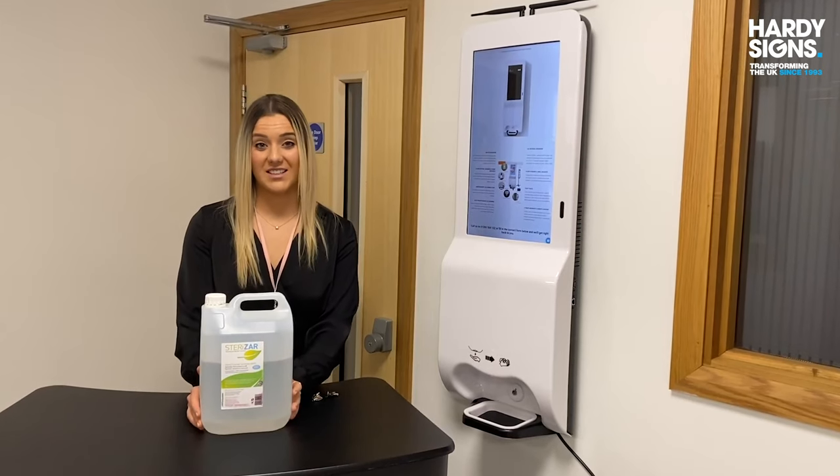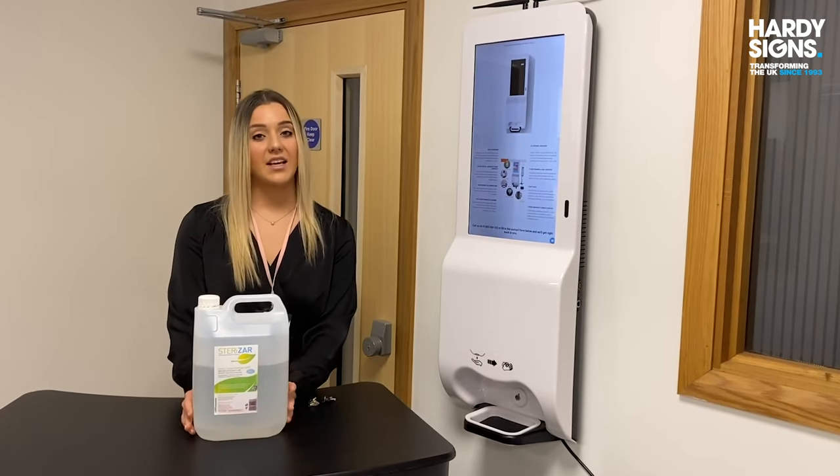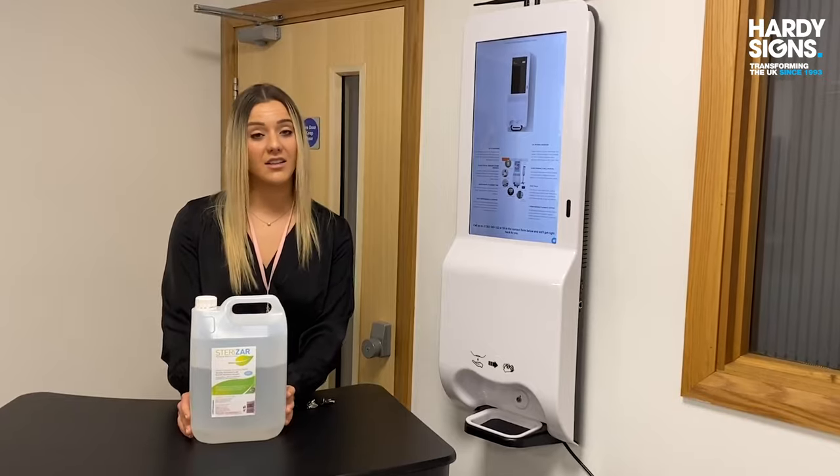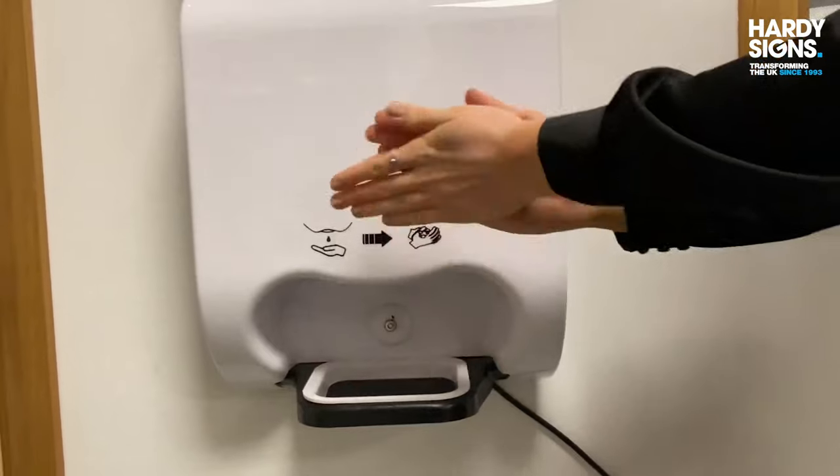We can also provide hand sanitiser that is alcohol free and non-flammable. This takes 30 seconds to kill up to 99.9% of bacteria and can keep your hands clean for up to six hours.